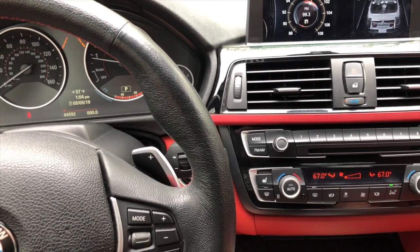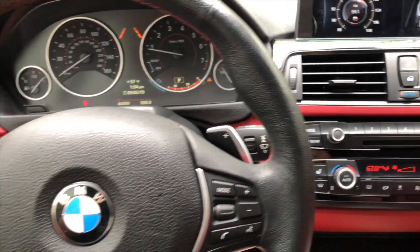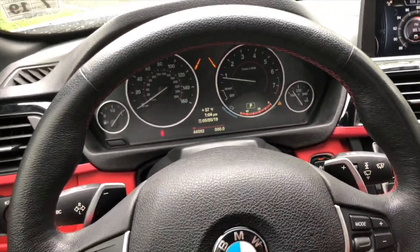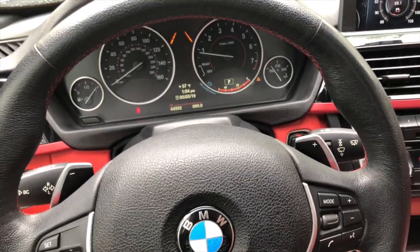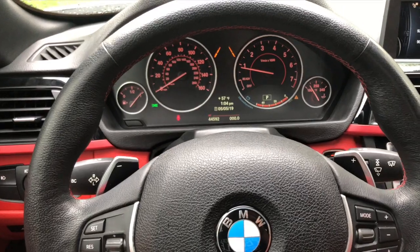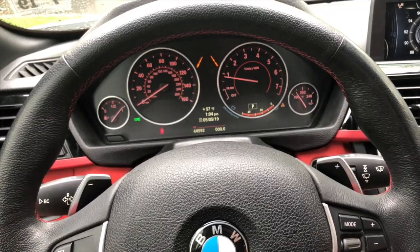That is pretty much it for the hidden features on my 2014 BMW 428i xDrive. I hope you found these features helpful and I hope to see you again soon with some more tips. Have a great day.